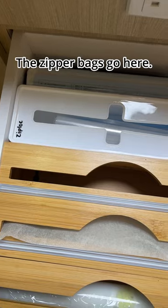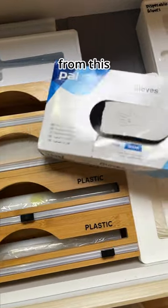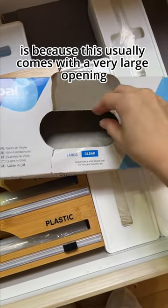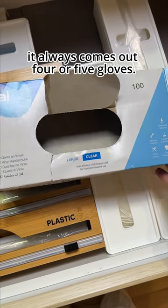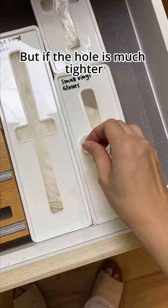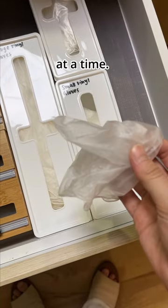The zipper bags go here. The reason why we decant from the original packaging is because it usually comes with a very large opening, and whenever you try to dispense, four or five gloves always come out. But if the hole is much tighter, you can dispense just one at a time.